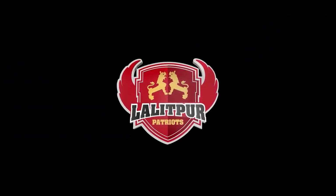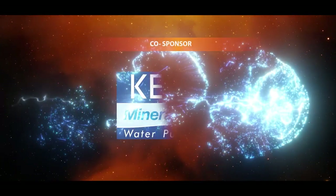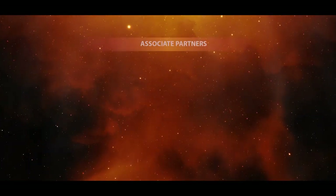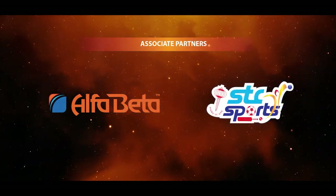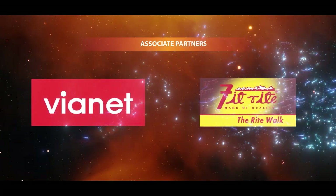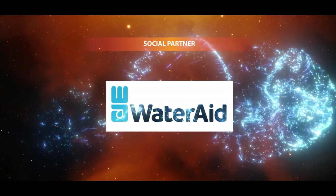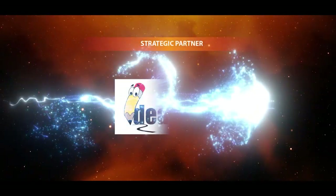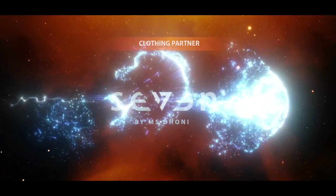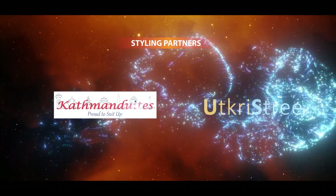Lalitpur Patriots — proud to be a Patriot. Major sponsor: Nepal Investment Bank Limited. Co-sponsor: Kent Water Purifiers. Associate Partners: Alpha Peta, Salt Trading Corporation, STC Sports, Vionet, Fit Right Shoes, Cheekha Insurance, Citizen Life. Social Partner: WaterAid Nepal. Medical Partner: Star Hospital Limited. Strategic Partner: Ideashop Nepal. Clothing Partner: 7 by M.S. Dhoni. Styling Partners: Kathmandu Aids and Uth Christi.